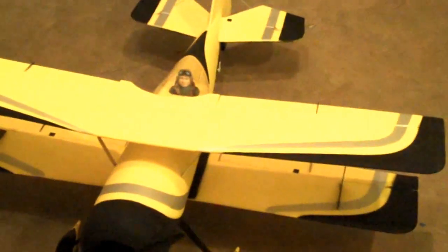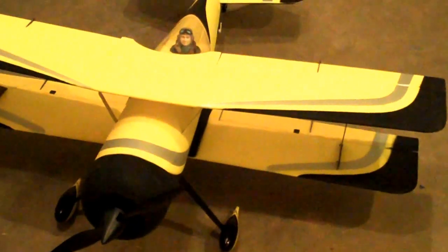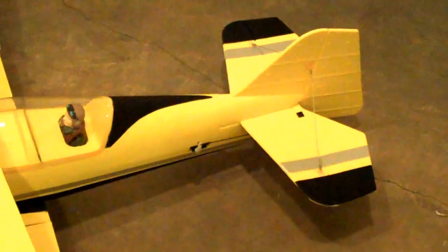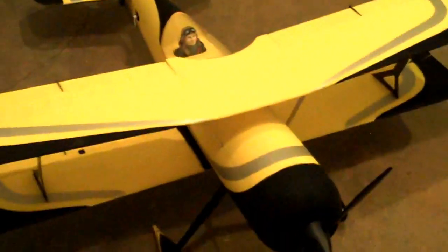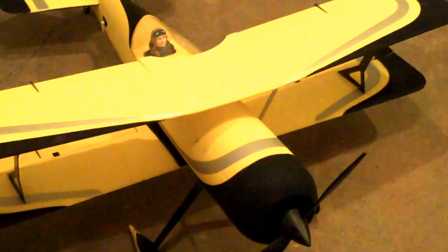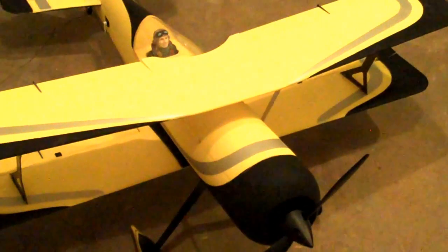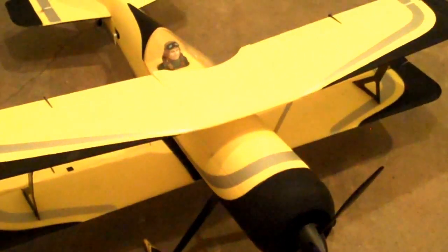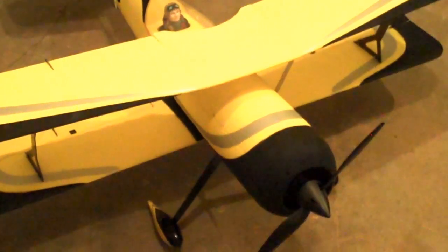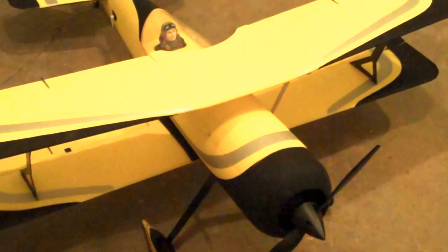That pretty much completes it — this is the Peaks biplane from Dynam, the 42 inch biplane. The only thing left is fine-tuning the control surfaces and adding decals, though I'm holding off on decals for now. This has been the build video by Wade. Thanks for watching — please comment and subscribe, and if you have any questions about the build, feel free to comment on the YouTube channel and I'll get back to you.